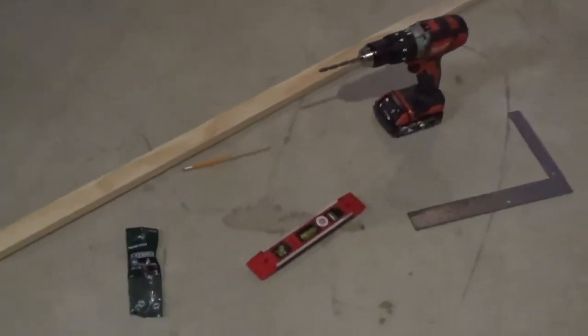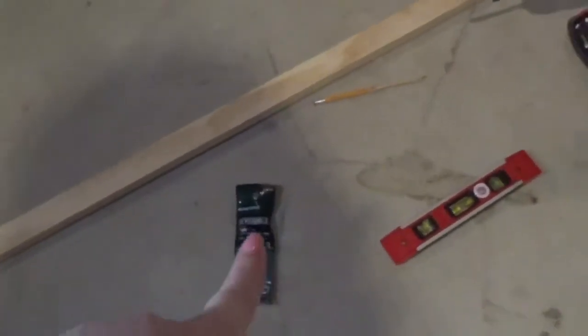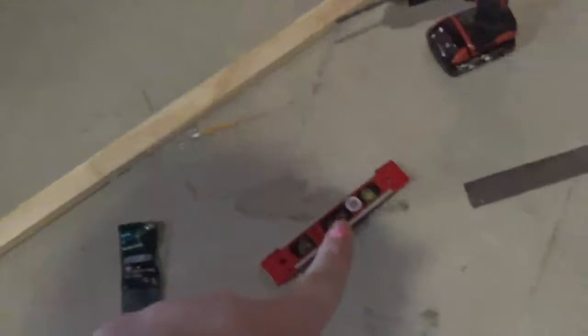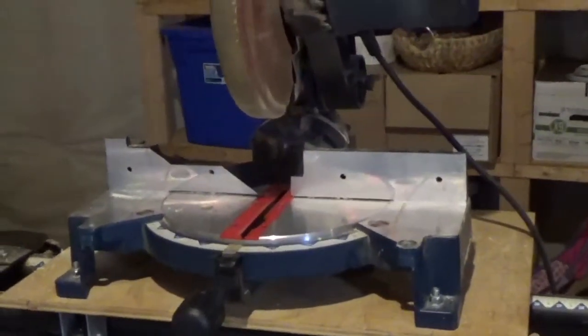So what you will need to make this easel is four pieces of wood, two bolts and four screws, a pencil, a leveler, a ruler, a drill, and then some sort of saw or cutting material.